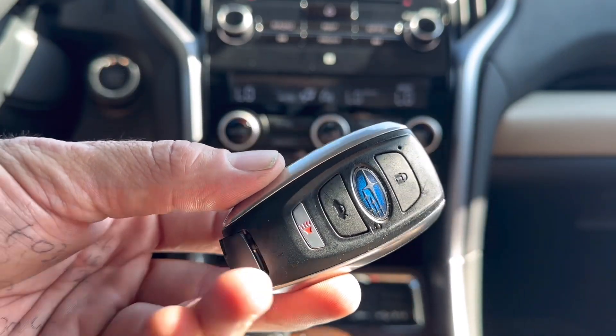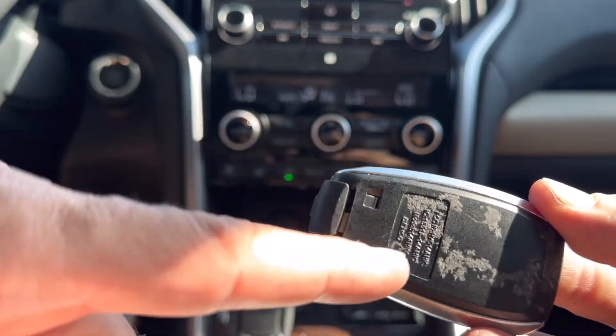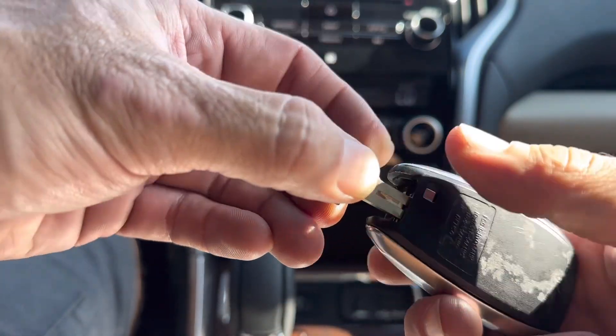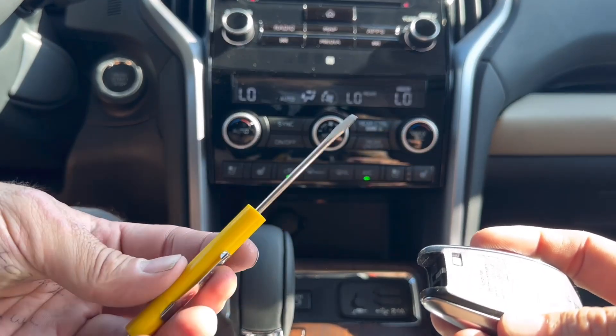Your first step is going to be to remove the key from the key fob. What you're going to need to do is press this button right here, and then you can pull the key out.